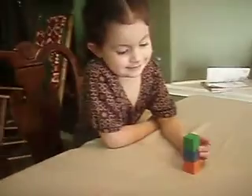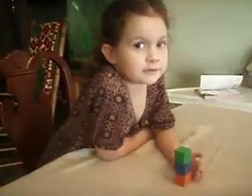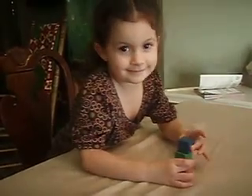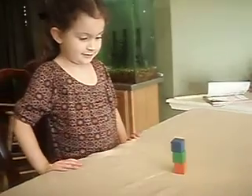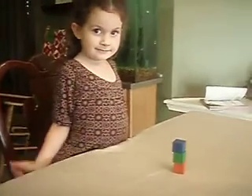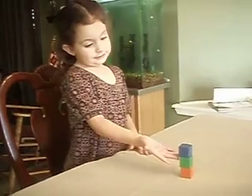Okay, baby. Listen to what Mommy's telling you. I want you to place the blue block to where it's lower than the orange. What color is the one that's underneath the green, or underneath the blue? How do you make it so that the blue block is lower than the orange block? How would you do that? But how would you do it so that the blue is lower than the orange?